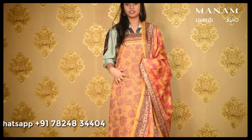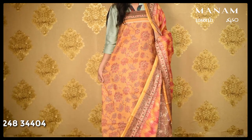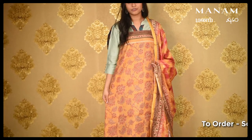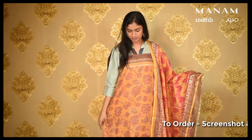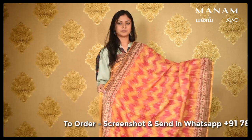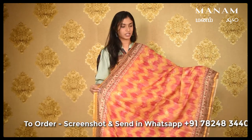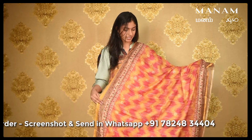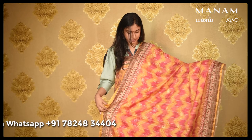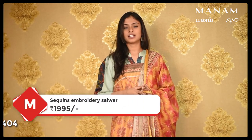The next colour we have is this bright mustard coloured Chanderi salwar suit material. The salwar has embroidered sequins work all over the body with pink coloured floral patterns all over the salwar. Coming to the Dupatta, which is a Kota Dupatta, it has various shades of pink, orange and yellow on it, and it also has embroidered sequins work all over the Dupatta. This whole set is priced at Rs. 1,995 only.